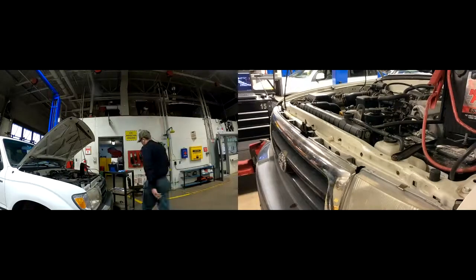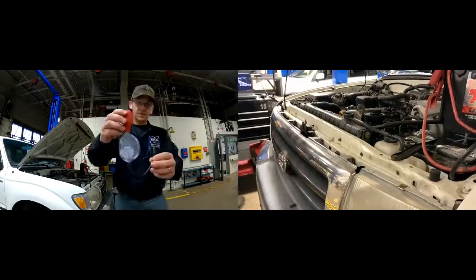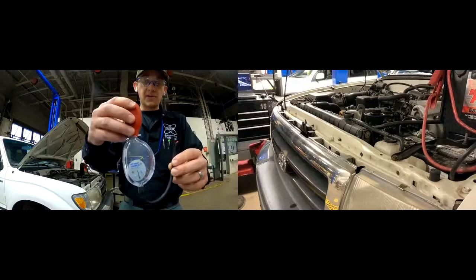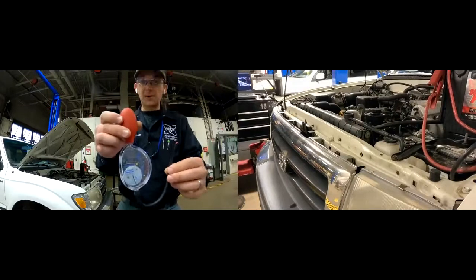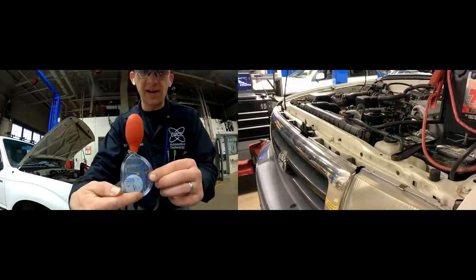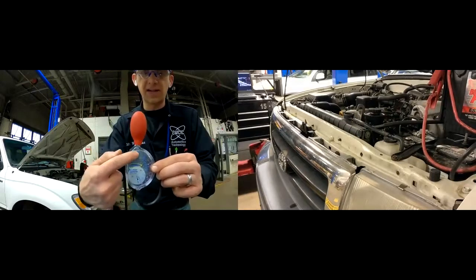First up, we're going to take our hydrometer. This is a cheap tool you can get. This is a Blue-Point from Snap-on — it's still fairly inexpensive. Every tech should grab one of these and throw it in their vehicle maintenance drawer in their toolbox. You can buy them at Walmart, auto parts stores, different brands. It's a pretty simple tool. You'll see on the scale here it has Celsius and Fahrenheit degrees, and it has a little gauge with a fill line that we're going to fill up to.